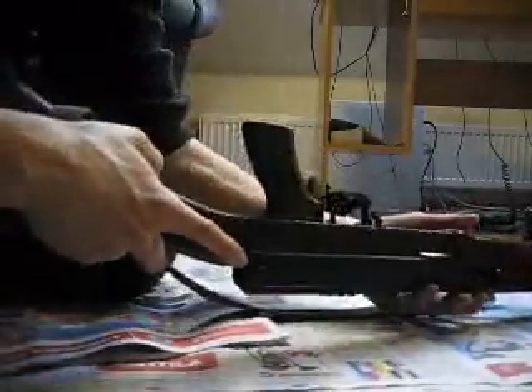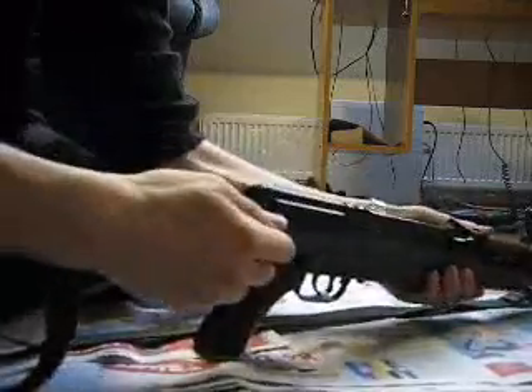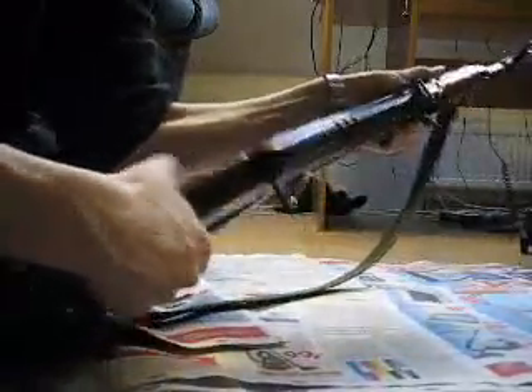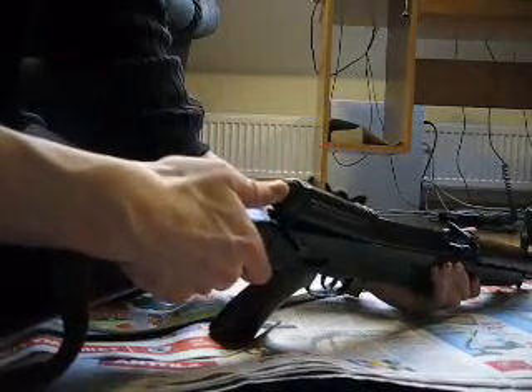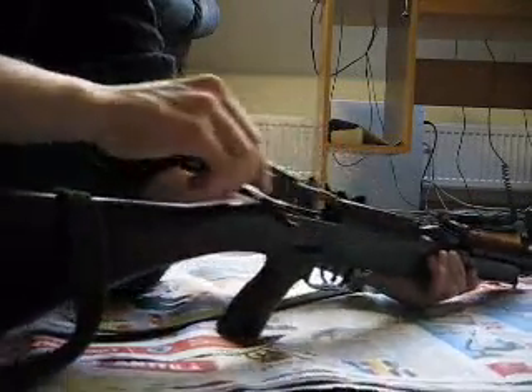On the left side of the gun there's a pin — you have to push it, and then pull it out from the other side, like that. Then you have to push the upper receiver so it cuts off, like that.